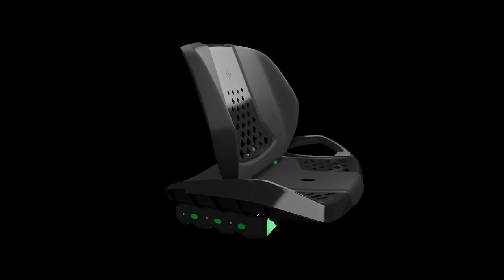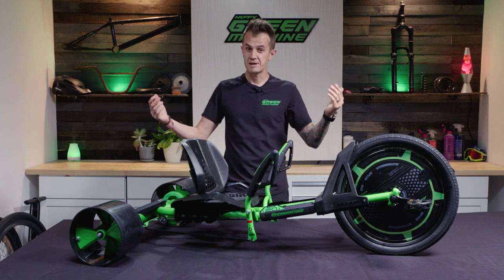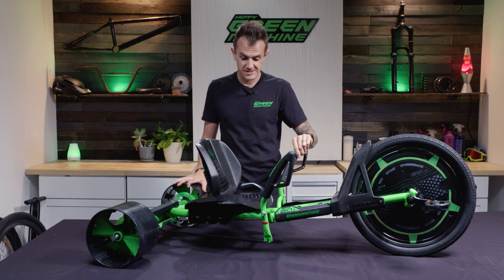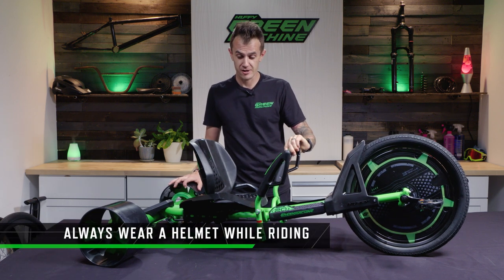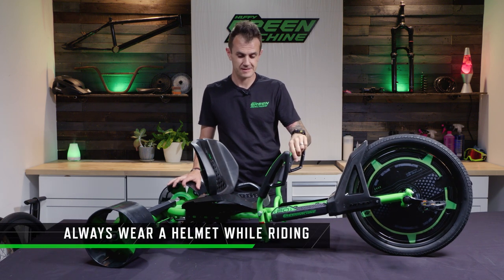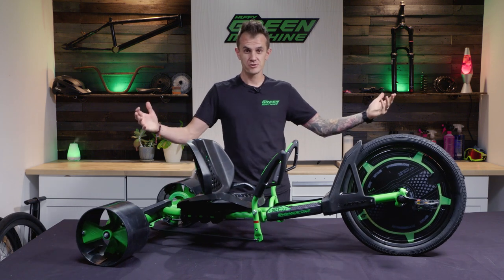Once you've got the sizing right, it's time to have fun. And although this thing is low to the ground — it's not tall like a bicycle — you can still get pretty wild, so make sure you wear your helmet when you're out cruising on this thing. Have fun and enjoy your new green machine.